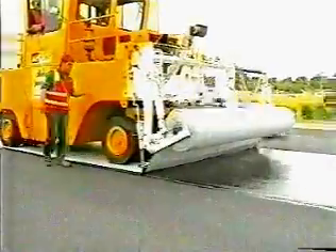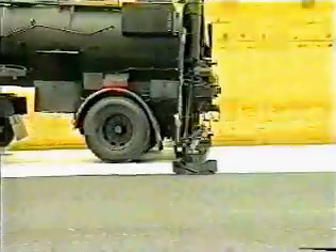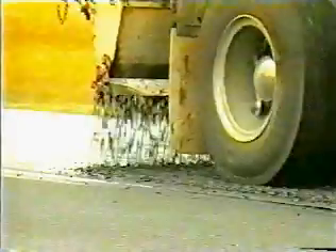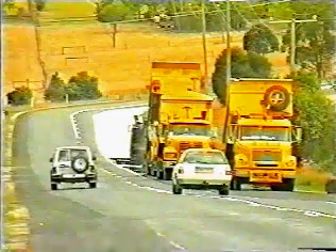VicRoads has been developing geotextile reinforcing technologies since 1989 in both rural and urban locations throughout Victoria. Following the success of these early works, nearly 100 lane kilometres of geotextile reinforced chip seals are being placed each year.